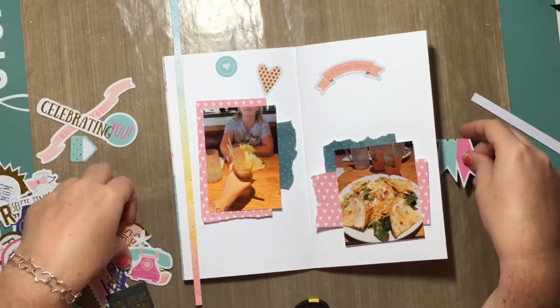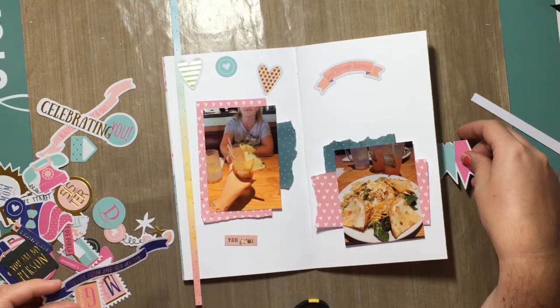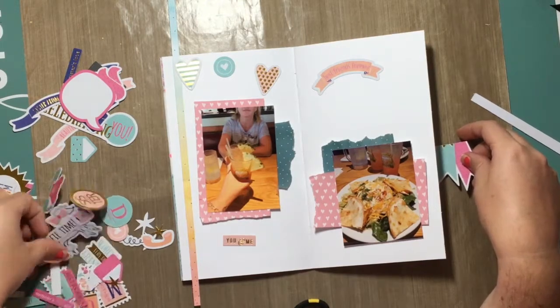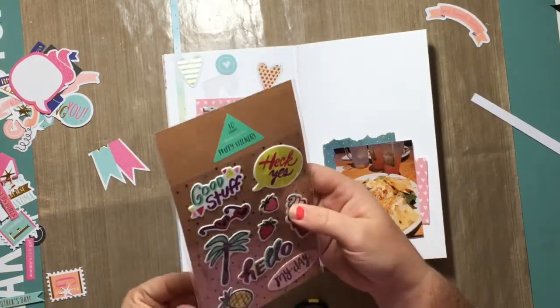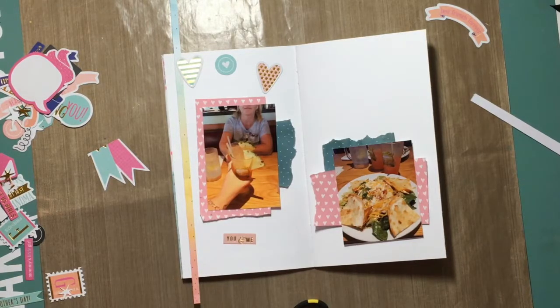A traveler's notebook. So I'm going to try to put out one to two videos a week using my traveler's notebook. I am thoroughly enjoying it. I love the smaller layout, I guess, and it's so much fun. I love playing in it.